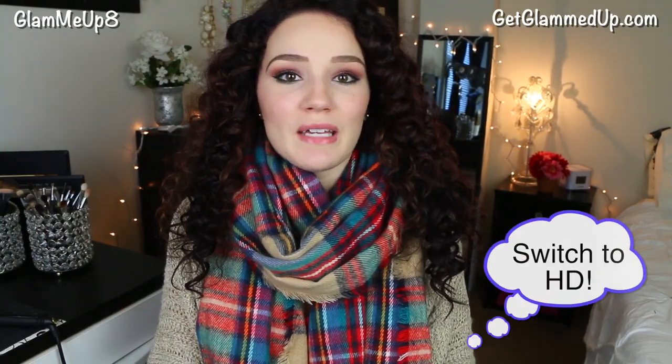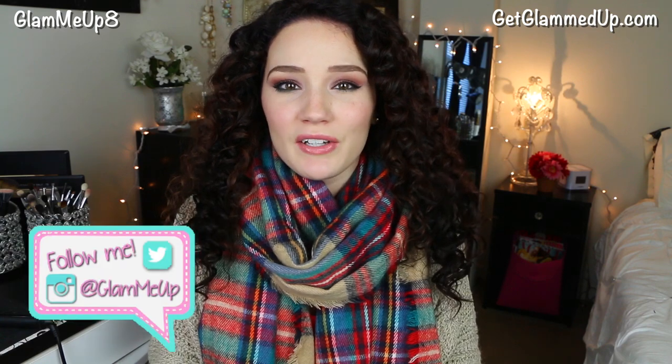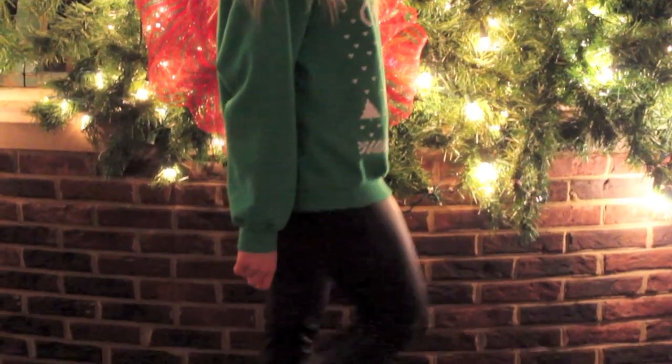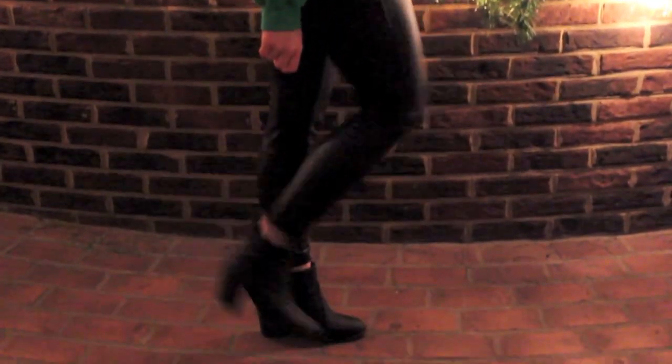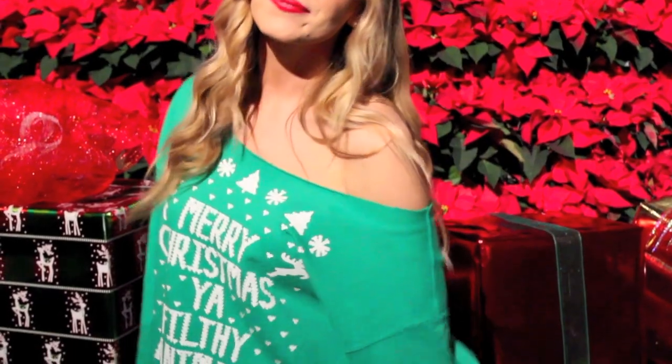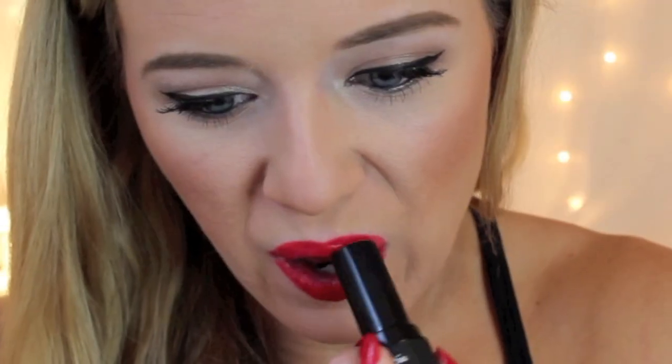Hey everybody! Today I have a really exciting video — it's going to be a holiday collab with Kari, or 615 Care Bear. We're both going to be doing some holiday Christmas looks, showing our makeup, hair, and outfits. It's kind of like a get ready with me style. Don't forget to check out Kari's video and subscribe to her — she's amazing with really creative videos. Let's go ahead and get started.